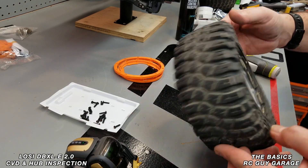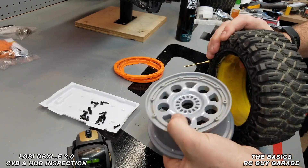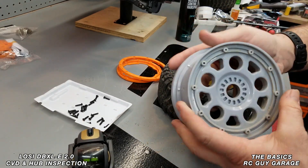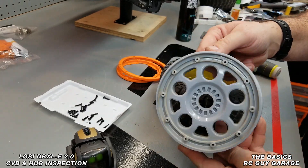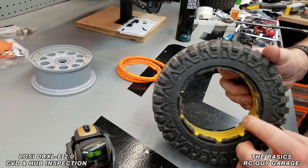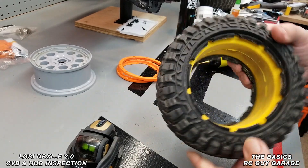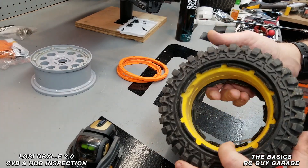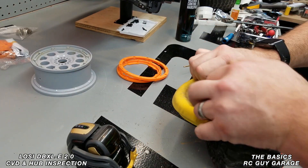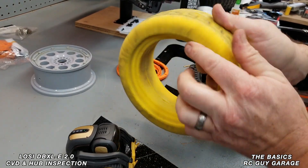To get the wheel off, you don't want to push the rim through the front — you actually want to push it out through the back side. This one doesn't seem to have much inside, but we'll go ahead and clean up the back side to get the sand out. We'll pop the foam out — it's a one-way foam. There's a little chunk in there, and it is actually a little moist.